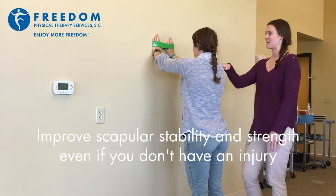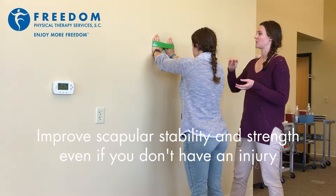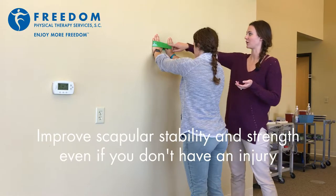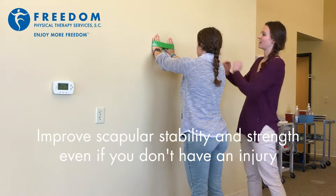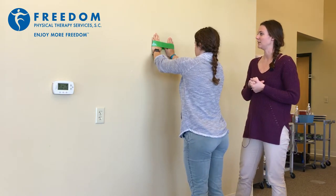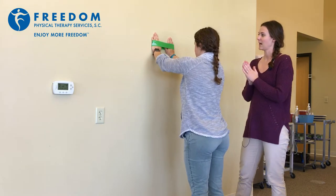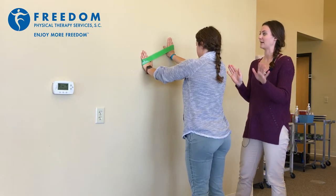So Maddie is going to be my guinea pig here. This exercise is called wall clocks, and in that fashion, what you're going to do is slide that left hand up towards one o'clock and back to the middle, then towards where three o'clock would be and back in, and then down towards about five o'clock and back in.